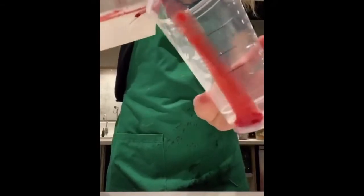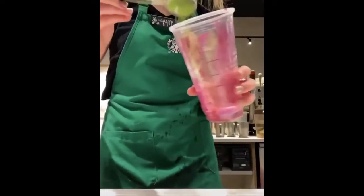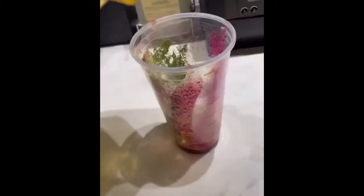Then add a little bit of puree. Dragon fruit powder. A little matcha powder. And a little golden ginger powder. Pour it into the cup.